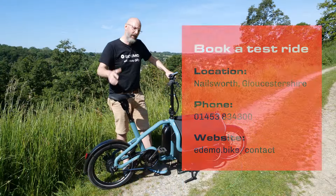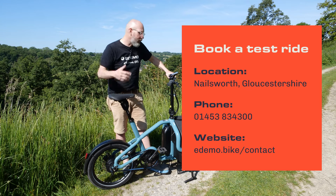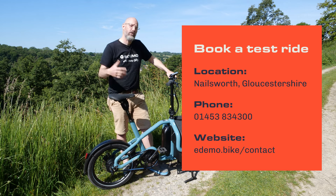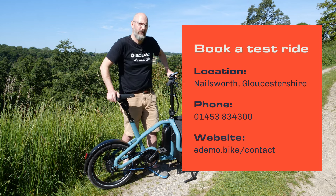If you like the look of the new Carry from Riese & Müller, why not book yourself a test ride? You can do that on our website at edemo.bike or give us a call on 01453 834300.